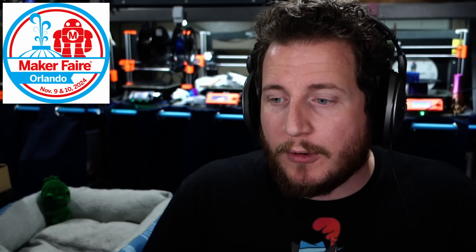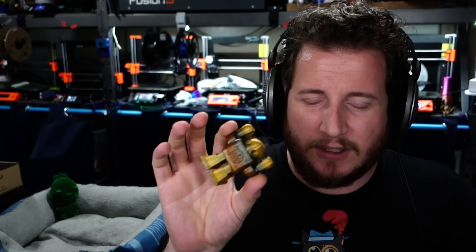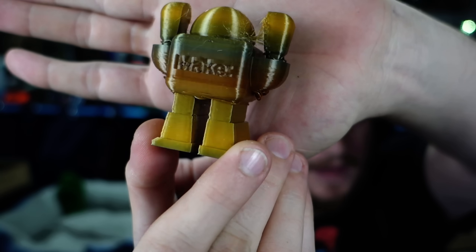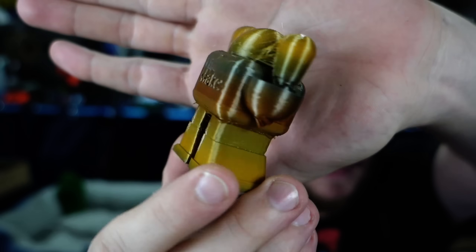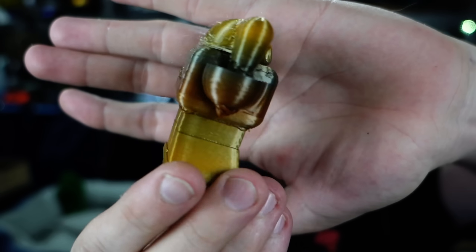This past weekend, we went to Orlando Maker Faire, where we brought over 600 makey robots, printed for the most part out of Printed Solid filament. But I also had a couple of rolls of Sparta metal silk laying around that really didn't have a ton of use for it, so I tossed it in to basically get rid of it. As you can see, things did not go as planned. And this is actually one of the pieces that is in better condition.